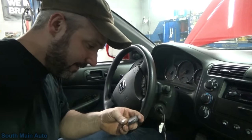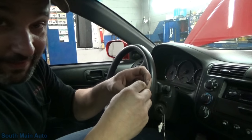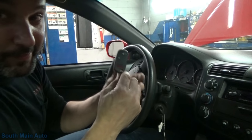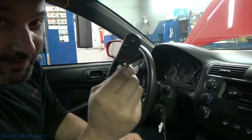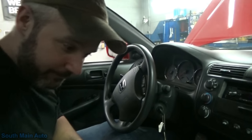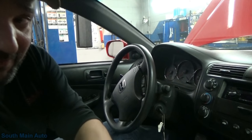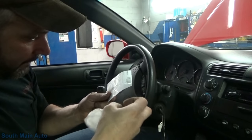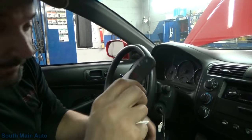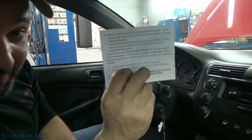So what I did is I got the part number for the factory remote, which was like 80-some dollars - my cost is about 86 bucks for a remote. So I like aftermarket. I went on Amazon and I found this thing for $19.85 and it looks just like the factory unit.